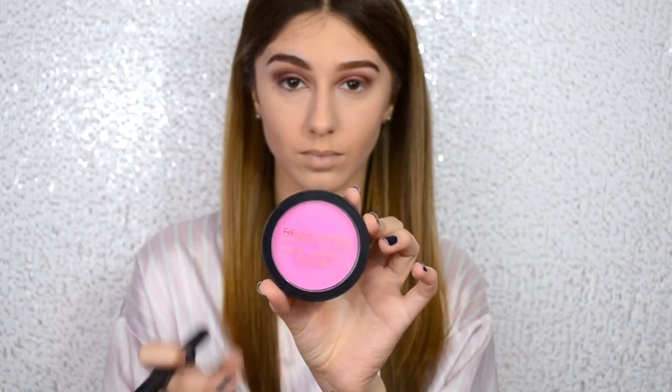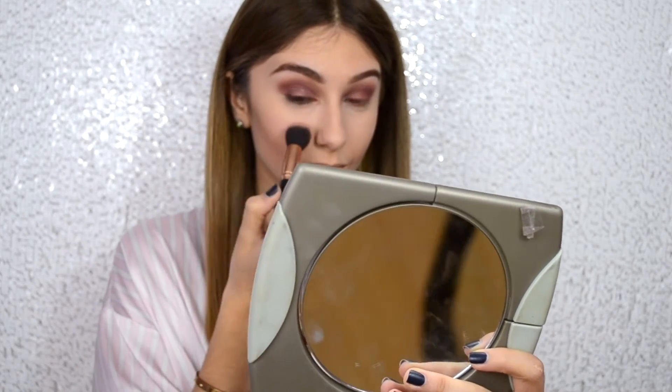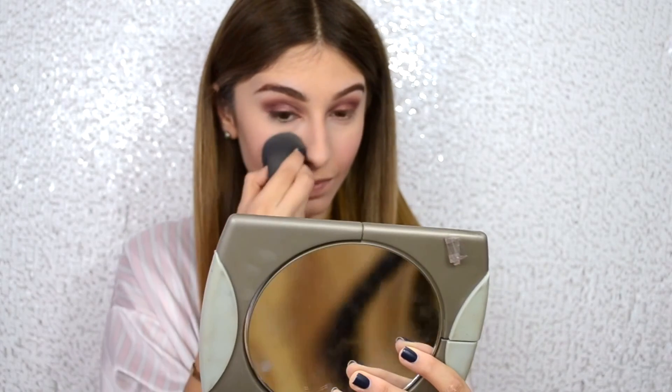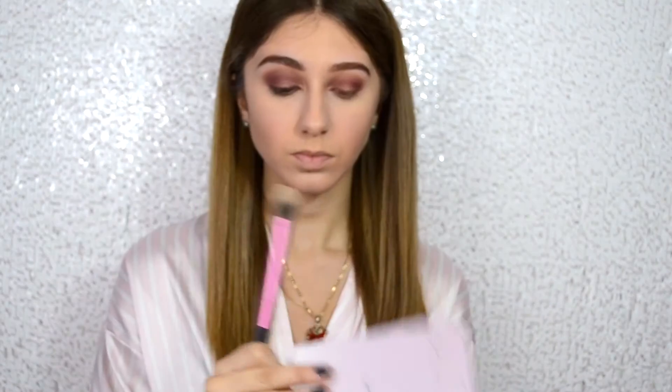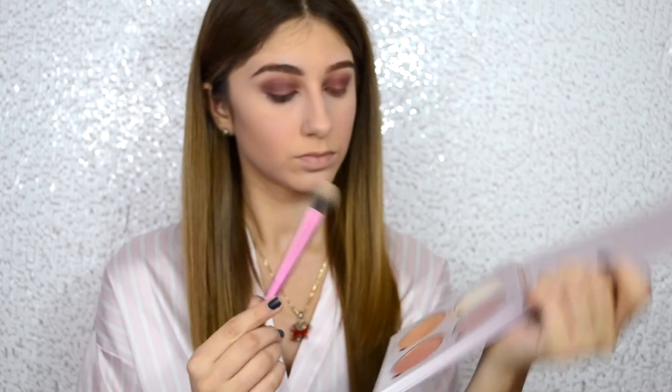I'm now using my Blush by Makeup Revolution in Dare, lightly tapping this onto the apples of my cheeks. JLo does look like she has a little bit of pink on her cheeks, but it's very like a flushed pink. So because it's a flushed pink, we are not going to leave that pink there.